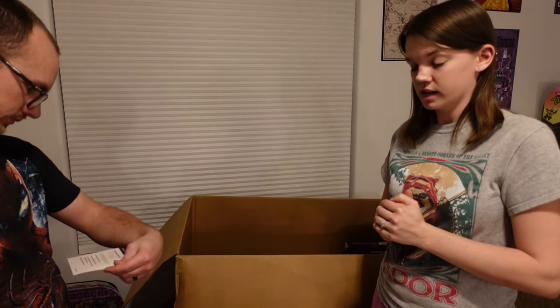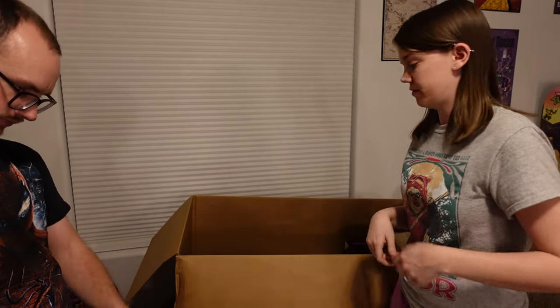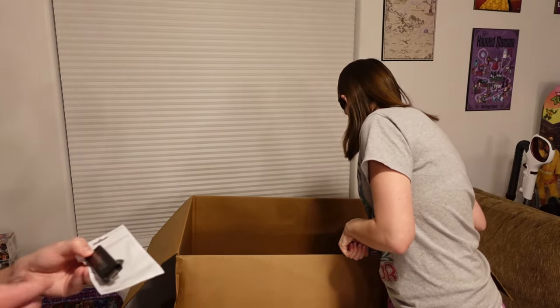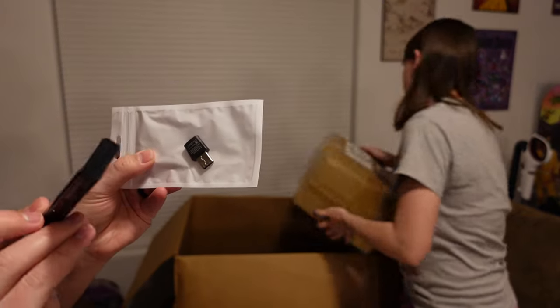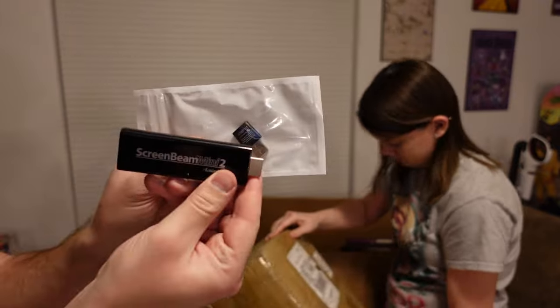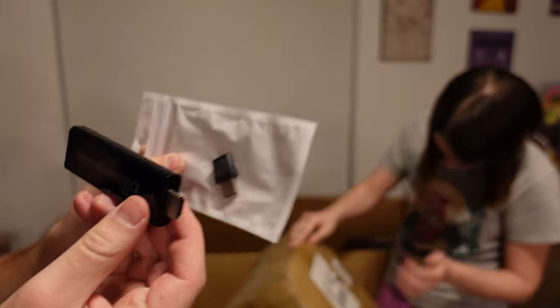I don't know about these exact models and we haven't tested that they work yet — we will definitely be doing that before we list them. They're both very high dollar, premium brands. This is a Screen Beam Mini 2 kit. I personally don't know what that is, but I will be looking them up eventually.